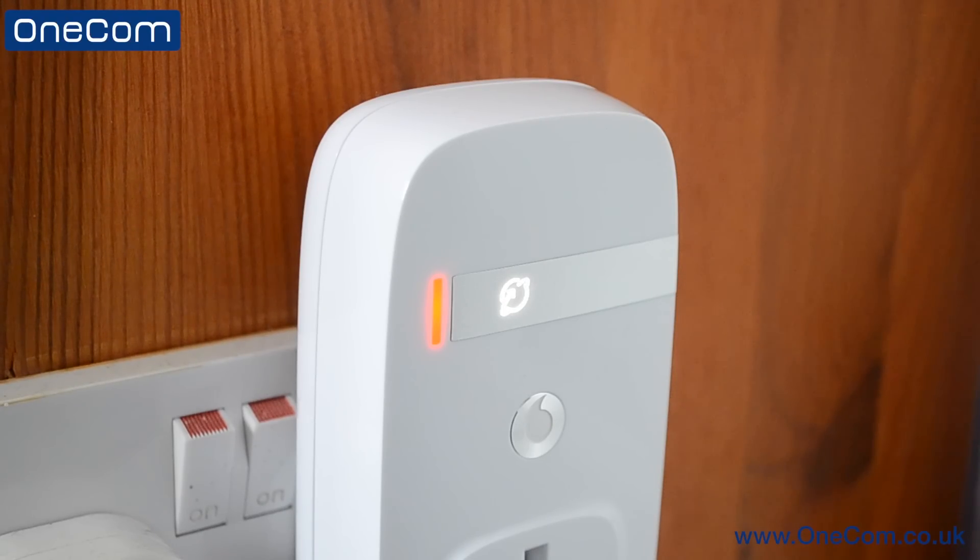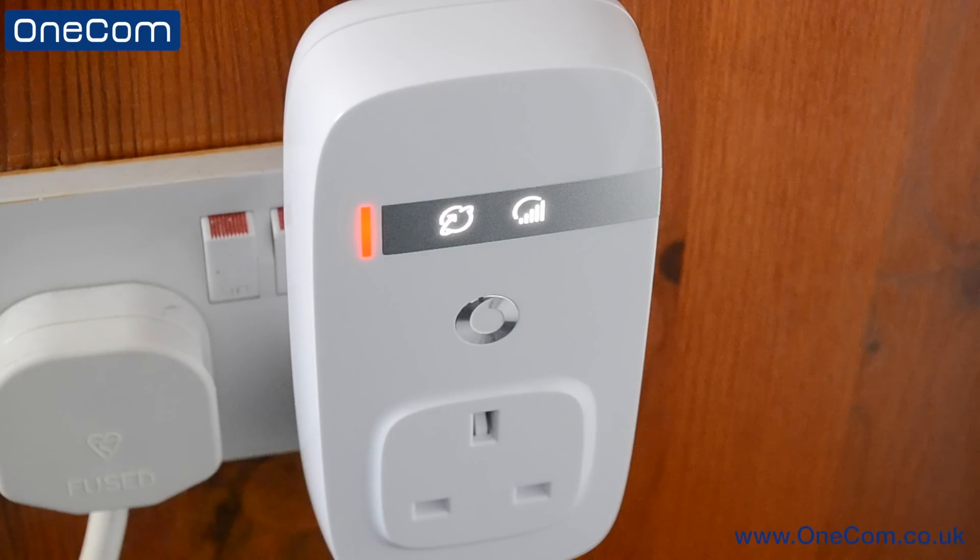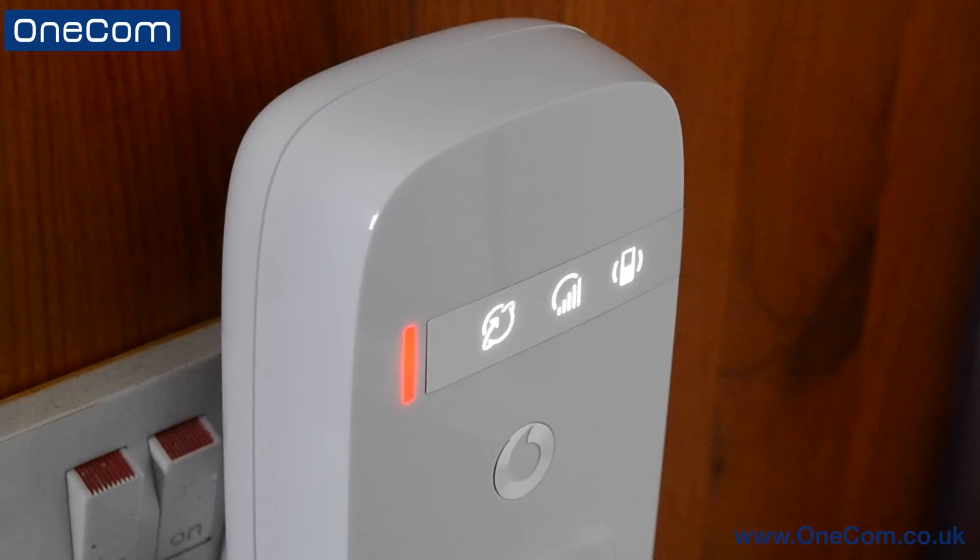Once the symbol shown here stops flashing, it means the box is ready to use. You will know that your box is ready to use when you see the two symbols illuminated on the front as shown here. This can take between 30 and 60 minutes for the operation to be completed, so allow a bit of time for that to go through.